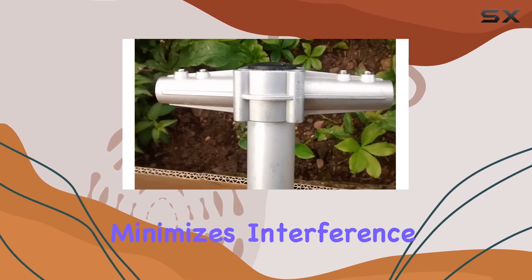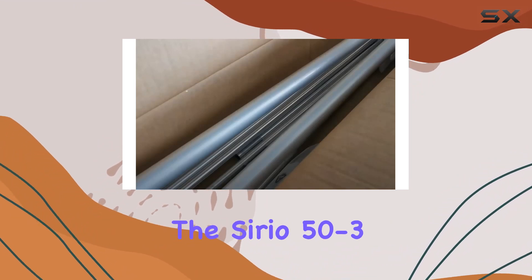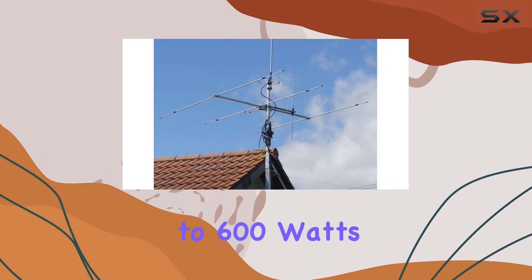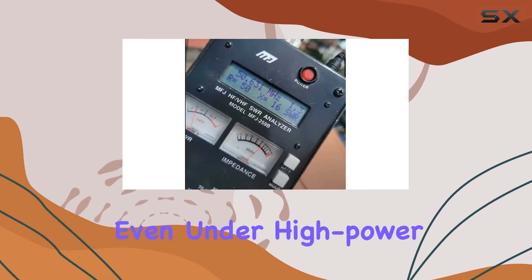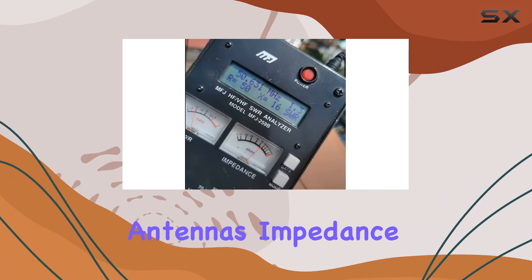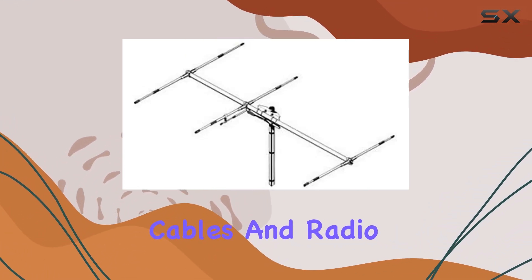In terms of specifications, the Serio 50 to 36-meter can handle up to 600 watts of power in CW mode, ensuring robust performance even under high power conditions. The antenna's impedance is set at 50 ohms, matching common coaxial cables and radio equipment.